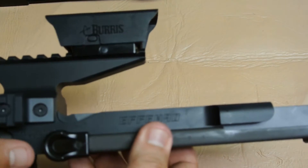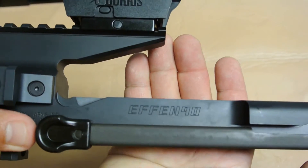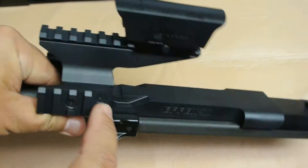I am Savage Jim and I am doing this review on this aftermarket receiver for the PS90 rifles. This particular one is the FN90 receiver, and this one happens to be a tri-rail version.